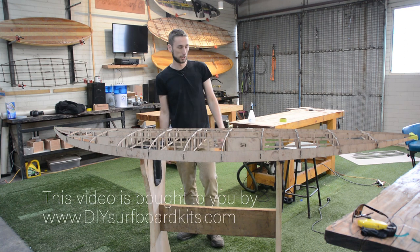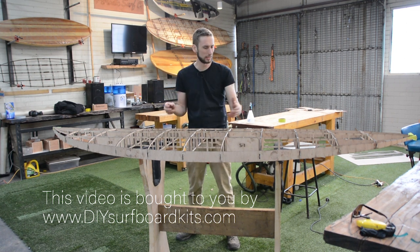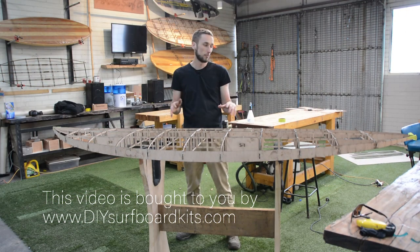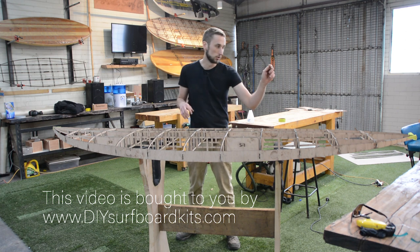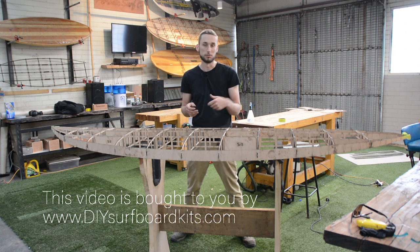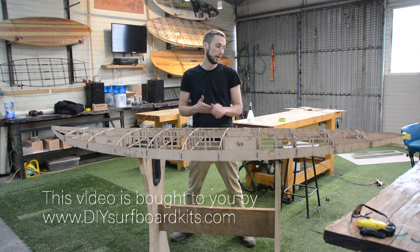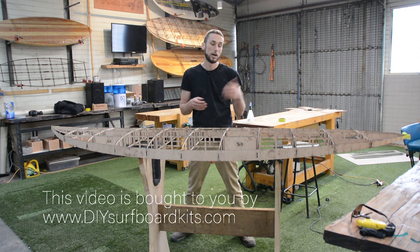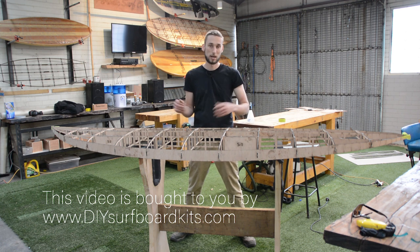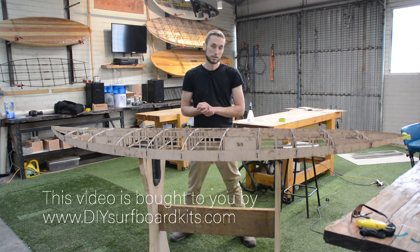That is the completed frame kit — super easy to put together. I'm really happy with how we've developed this to be almost foolproof. Everything is labeled clearly and you really don't need many tools to build your own wooden surfboard, which is just amazing. From here the next step would be preparing your top and bottom skins to glue them on, as well as your fin support. If you're interested in building your own hollow core wooden surfboard, on this YouTube channel we'll be offering a lot of tuition and bringing you through the steps. Through our website diysurfboardkits.com.au you can buy frame kits and complete kits for a variety of wooden surfboards, so wherever you are you can start building your own board. One disclaimer: it's only the plywood frame kits that we ship worldwide, not the complete kits. Thanks for watching — I'll see you in the next video.